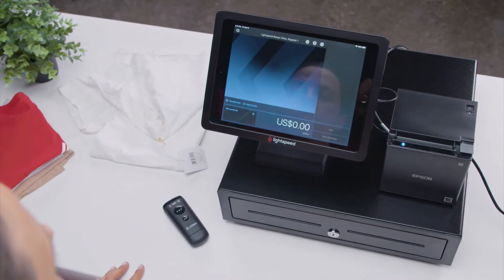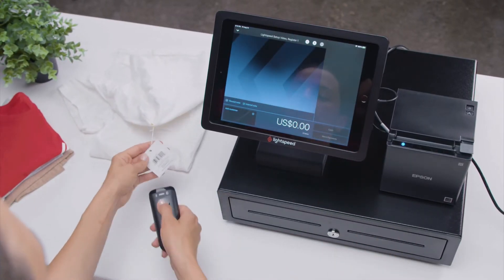Now, on your iPad, tap New Sale. Scan an item that you have in your inventory.